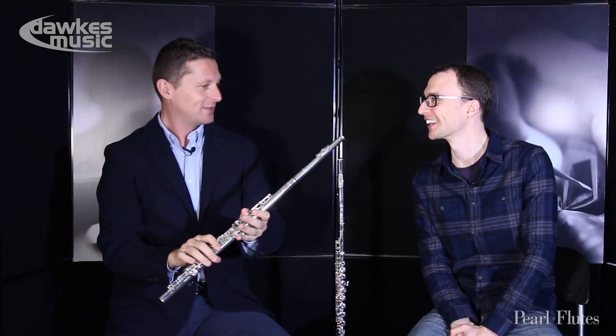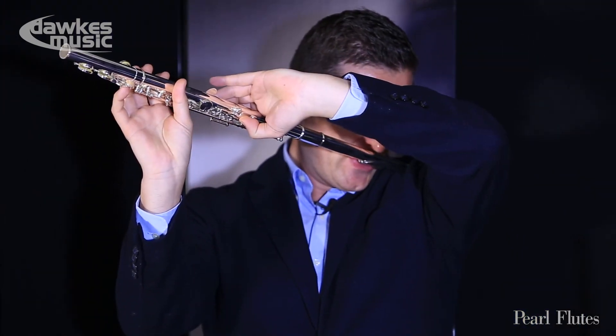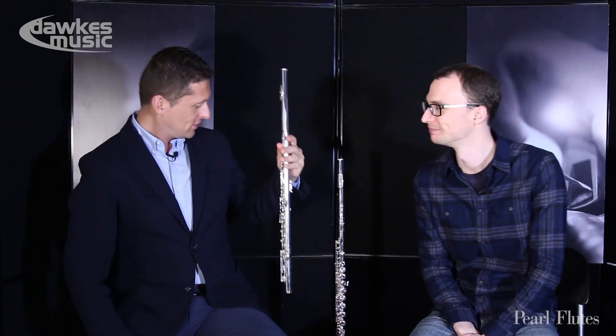Actually, even better that way! I think I would be the first teacher in the world to teach like this. I'll try this direction also — yeah, not bad either! It's very good. There you go — Pearl flutes, you can't go wrong!